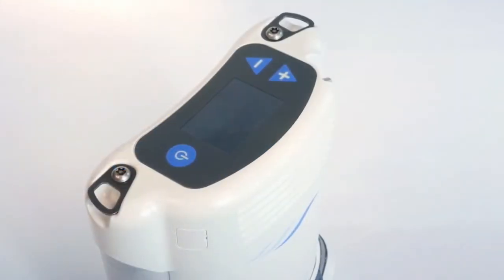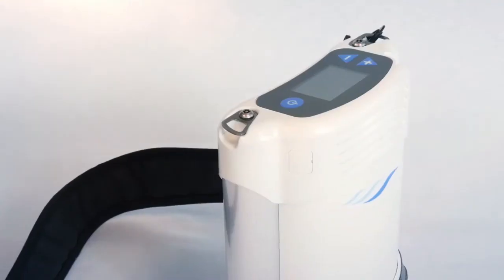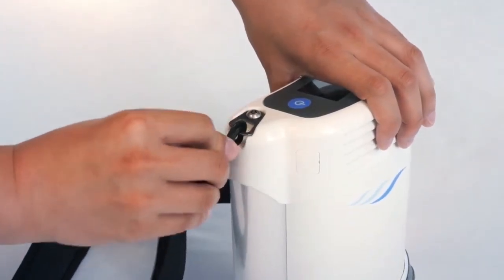To wear your Freestyle Comfort without its carrying bag, locate the metal tabs on the top of the device on either side and attach a shoulder strap clip to each tab.